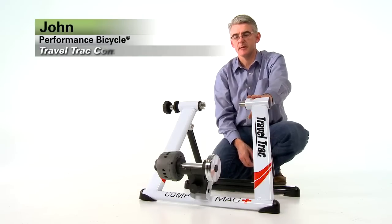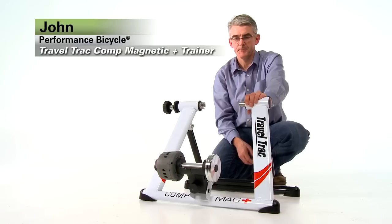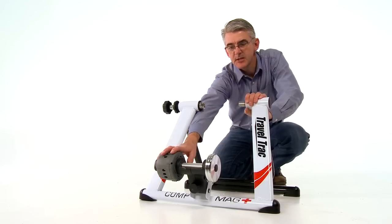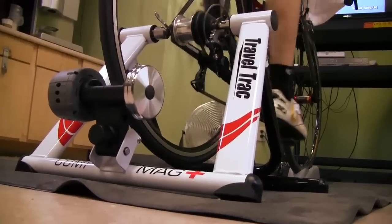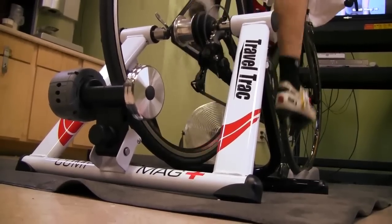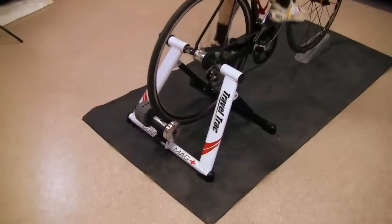Hi, I'm John from Performance Bicycle. Let's take a look at the Travel Track Comp Mag Plus trainer. Magnetic resistance is generated in the resistance unit in the back. There are three levels of resistance. Powerful opposing magnets inside the resistance unit do the magic and create that smooth road-like feel when you use this trainer.